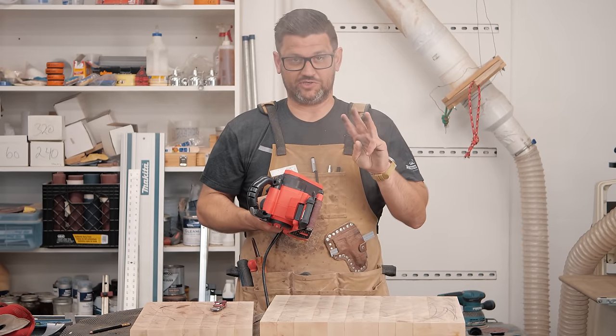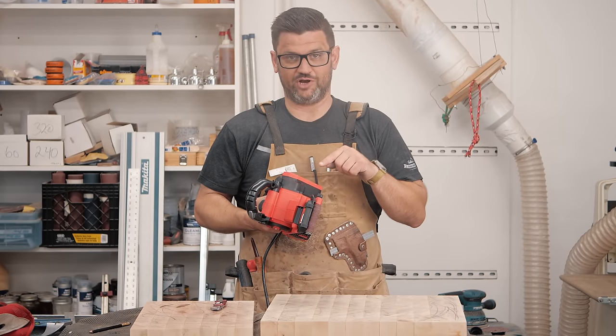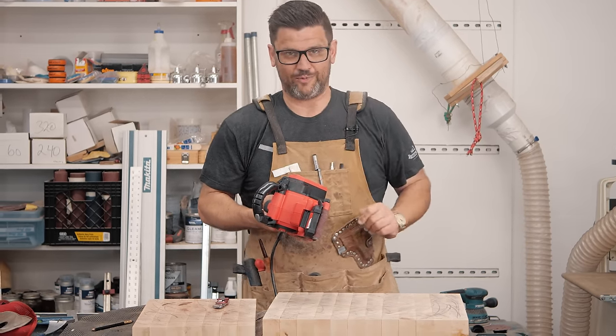Jonathan's three-second reviews: don't get a Craftsman belt sander. We already let the smoke out in three minutes. We're going to go to the random orbital.